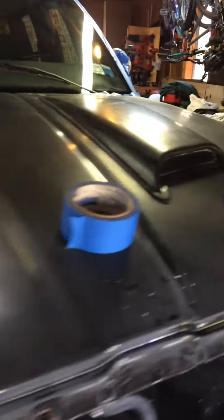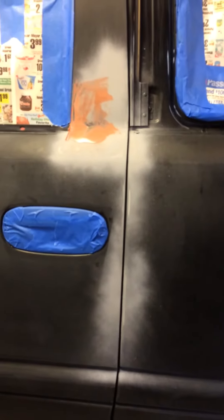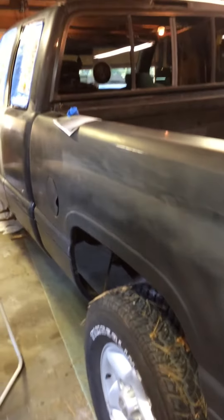The plan is to use the Rust-Oleum topside gloss black that has a UV protection in it. That way I'm not going to clear coat it if I don't have to. The beauty of this stuff is that if it starts to fade or something like that, I can always redo it.